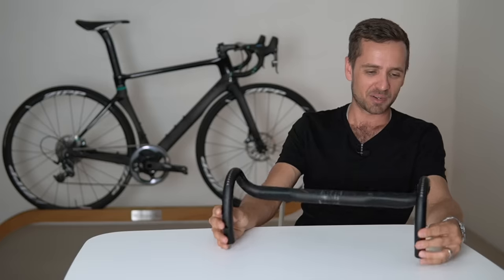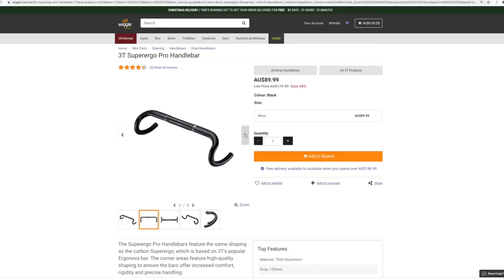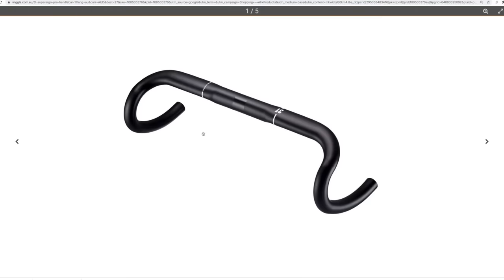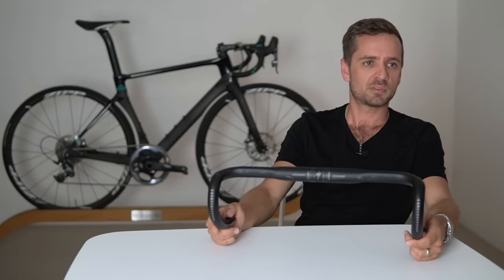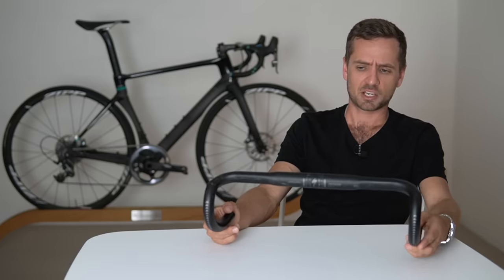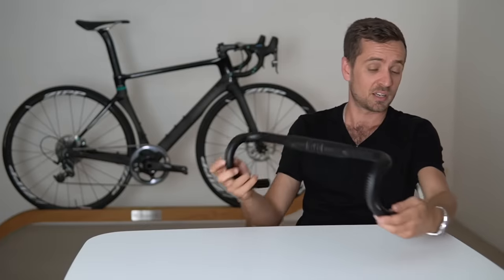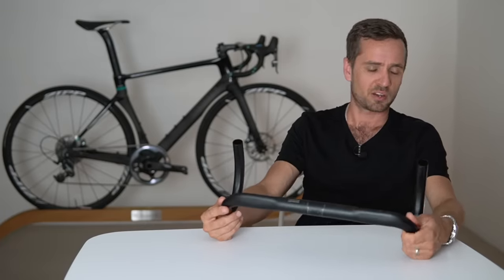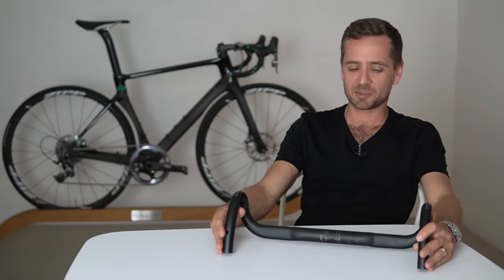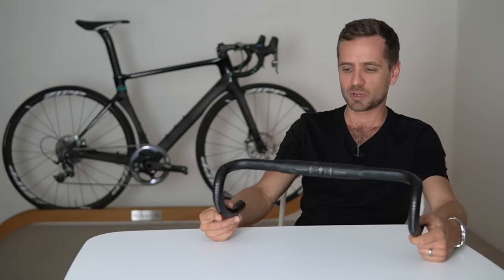Neil's favorite budget bar is the 3T ovalized alloy bar — previously called the Ergonova — around $100, a really good design that suits a huge variety of people. Almost all modern bars are now so similar to each other in terms of reach and drop that it can be hard to tell much difference between them unless they're really at one extreme. They're shaped this way for good reason — they suit a much wider variety of people than the old-school wide-gape bars did.